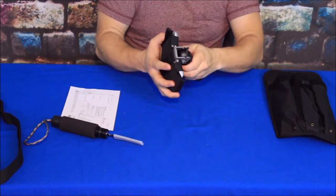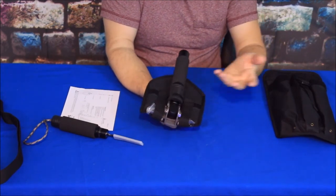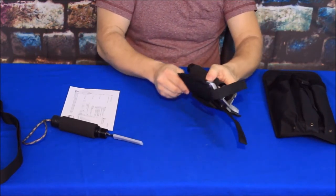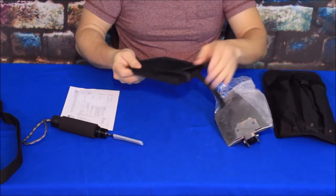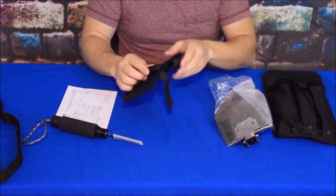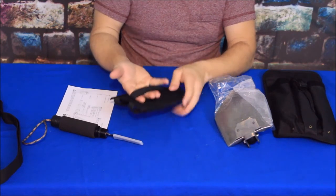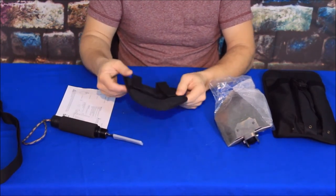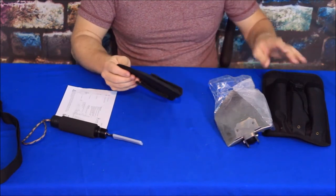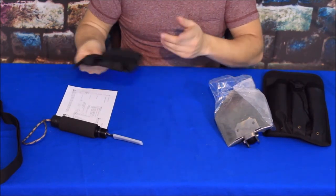Now the shovel itself does have a cover just for the shovel blade. It has two Velcro straps all the way across and it comes off like that. So if you didn't use the overall bag you could carry it just as the shovel piece and put it on your MOLLE equipment or belt using just the shovel head cover. It's the same kind of nylon canvas as the bag, though it does seem to be a little bit thinner and lighter weight.